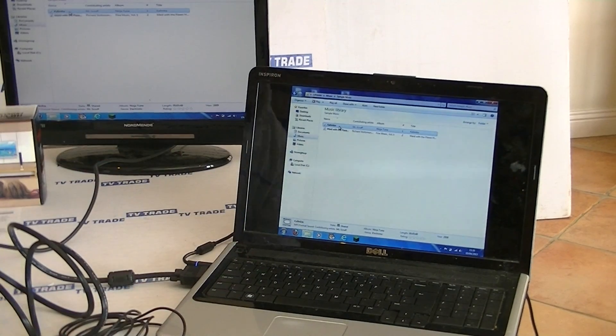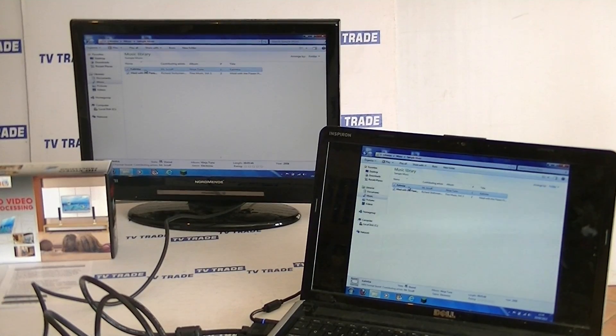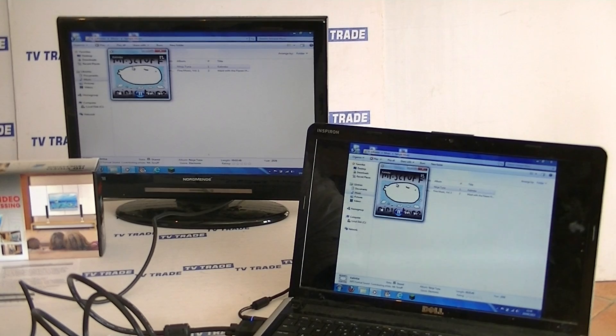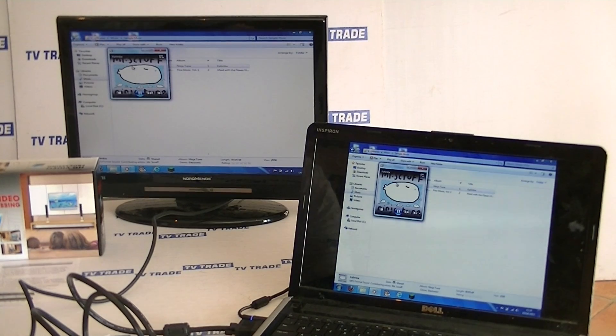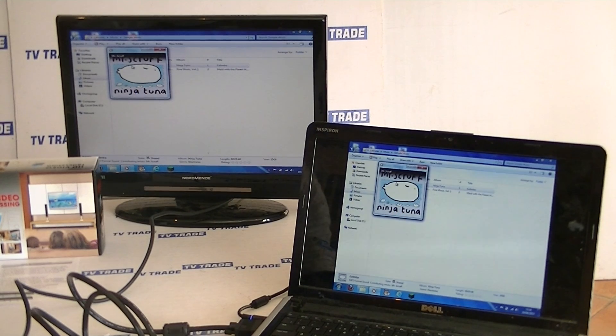We want it to actually play some music as well, since it has an audio input as well as a visual one. You can see that's working. I'll disconnect the audio input here — you can see it's gone — and then I'll reconnect it to confirm it's working again.